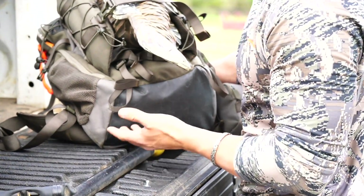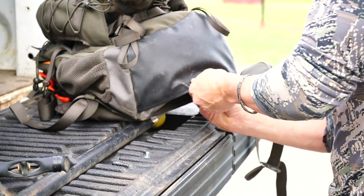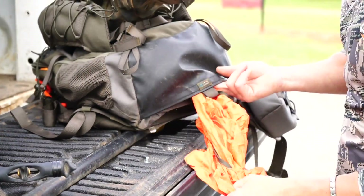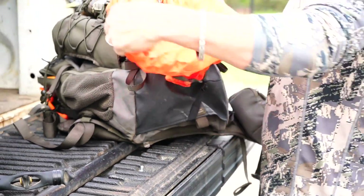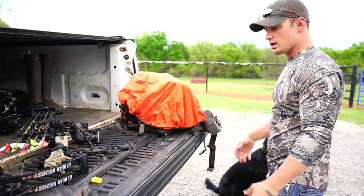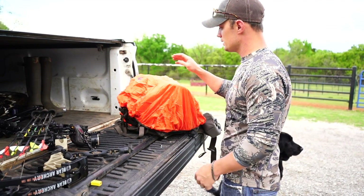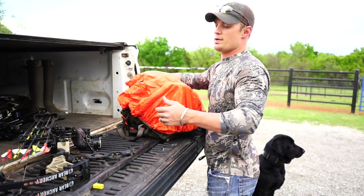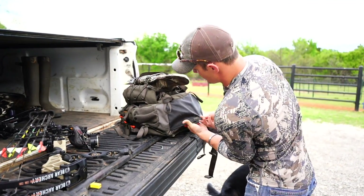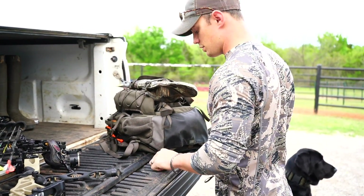We're getting showers coming in, and this pack is very water resistant. But just in case, there's a rain cover that Vanguard puts on every one of their packs — it's right here on the bottom. It goes right over all your stuff to keep everything dry. During deer season it's orange, so you're not mimicking a deer — it's safe. When you don't need it, it just tucks right back in the bottom.